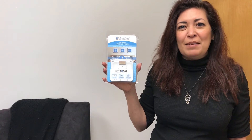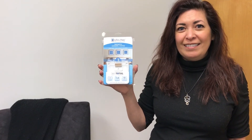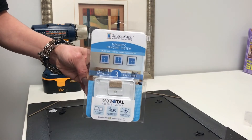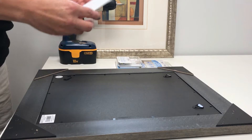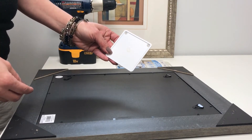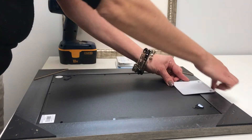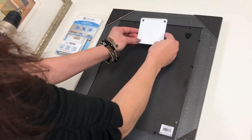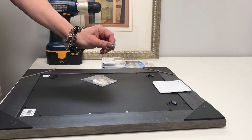Thank you for purchasing the Gallery Magic Magnetic Hanging System. Here's a quick and easy way to install it. Everything you need is included in your Gallery Magic hanging kit. The first step is to take your frame plate and put it at the top of your frame, about a quarter inch from the edge, using the two screws provided.